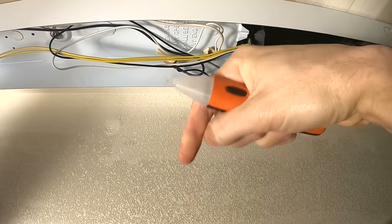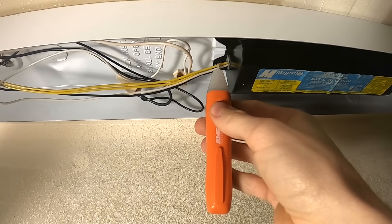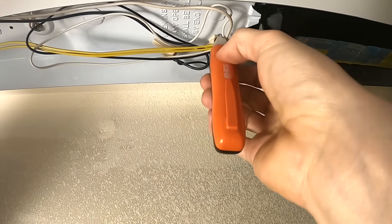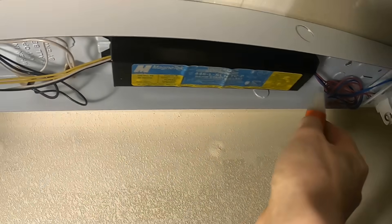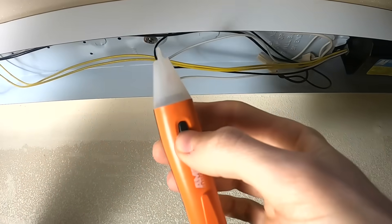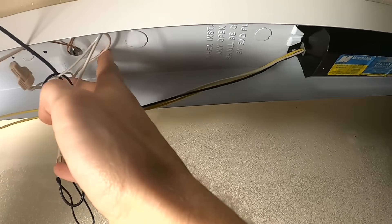We're gonna go ahead and take our electrical tester — this is just a voltage tester. I'll go ahead and put links down in the description to one of these, as well as the other tools, supplies, and bulbs we're gonna be using. We're gonna check all these wires to make sure no voltage is going through and that our power is indeed turned off. It's always a good idea to double check.